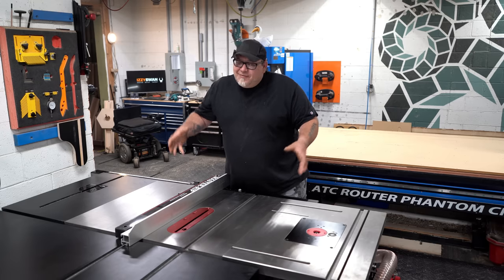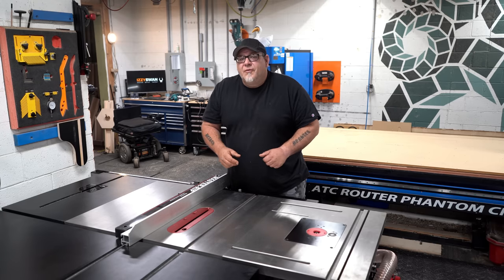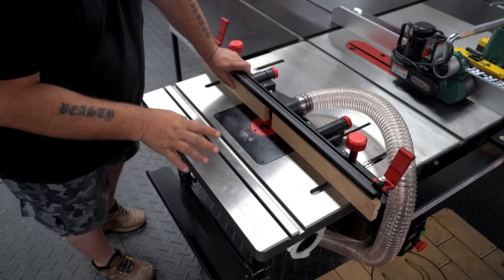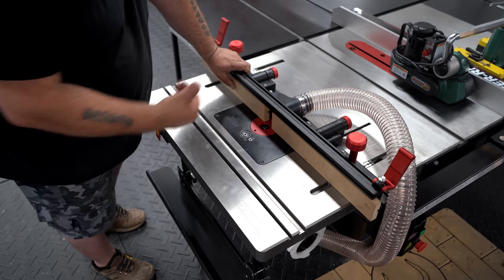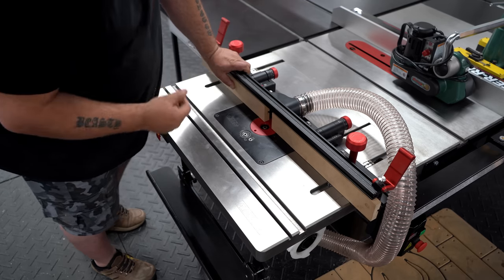But for now, let's jump into the table saw. Let me show you some of the really cool things that we've done with this, and hopefully it'll help you out in your workflow. We're just going to go from left to right on the saw, and this is actually kind of unique — we put the router table on the left side of the saw instead of the right side, in the orientation of looking at it from the front.